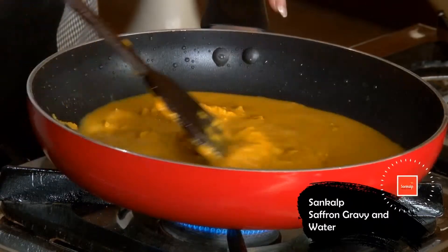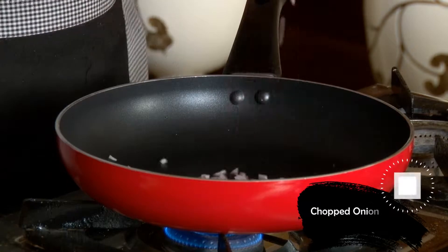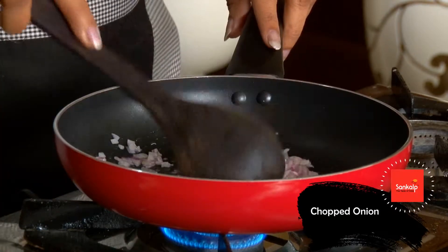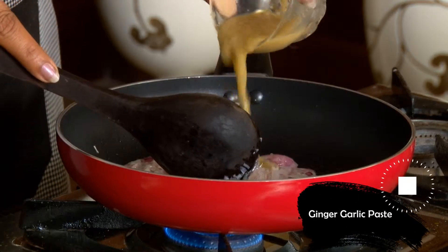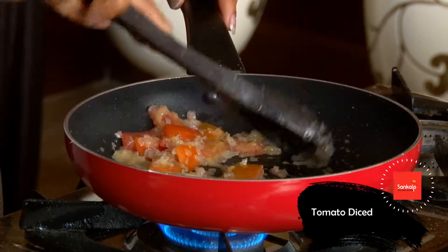Saffron gravy में पानी मिला कर 10 मिनिट बॉयल किया. पैन में तेल गरम करके बारीक कटे हुए प्याज को हल्का तला. अदरक लहसुन का पेस्ट डाल कर चलाया. चौकोर कटे हुए टमाटर को पकाया.